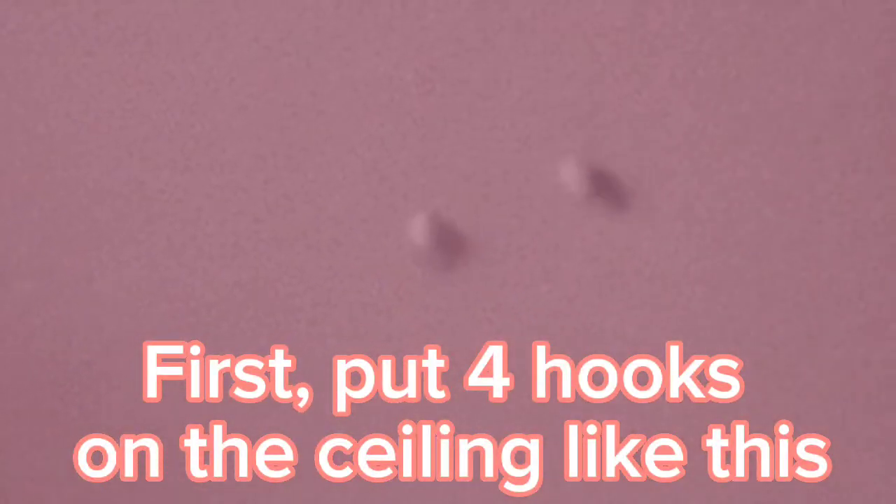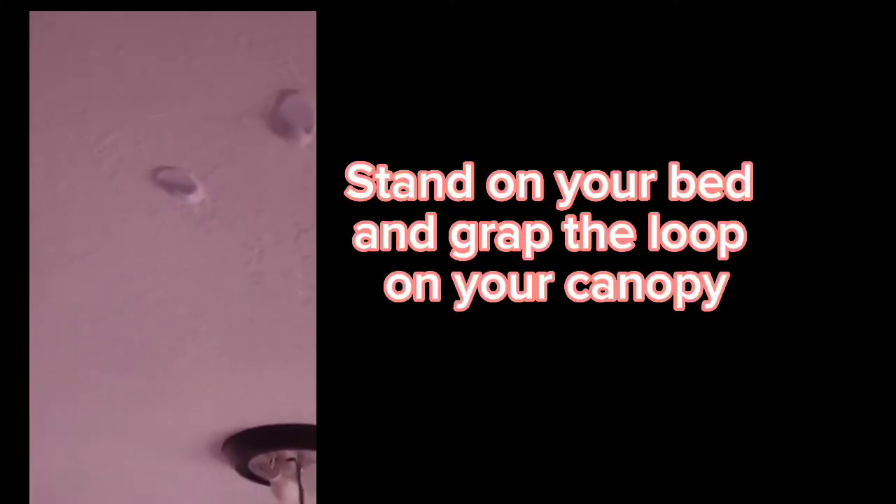First, put four hooks on the ceiling like this. Stand on your bed and grab the loop on your canopy. Carefully put it on the hook.